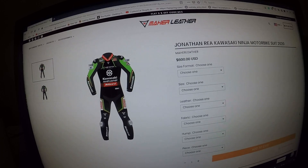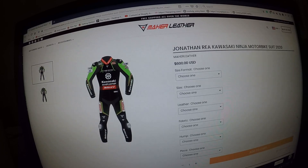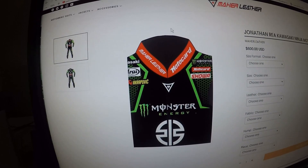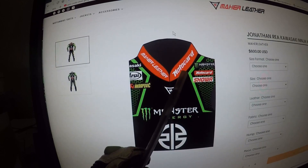I came across this website mayorleathers.com — they make a Jonathan Rea Kawasaki Ninja motorbike suit, 2020. Here is the suit; I can run the mouse over it but I'm unable to enlarge it.